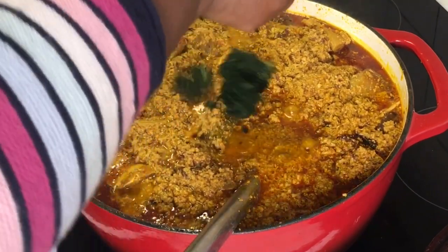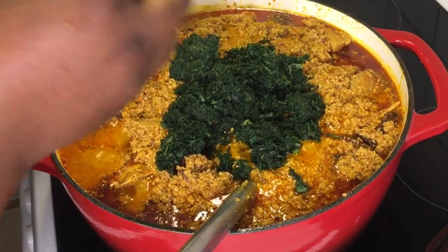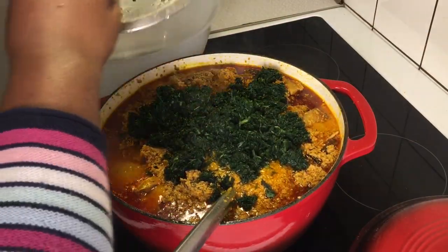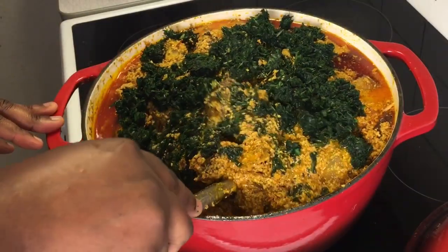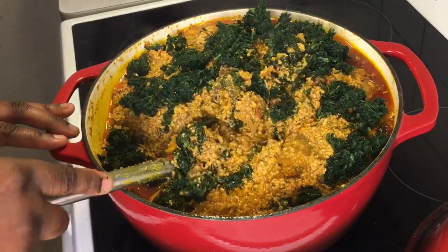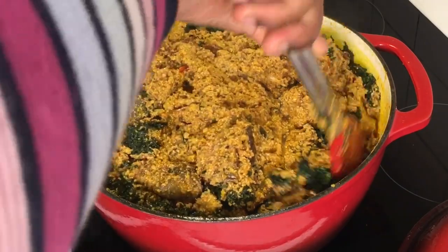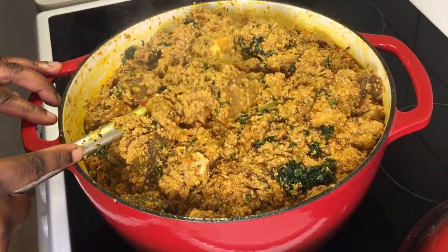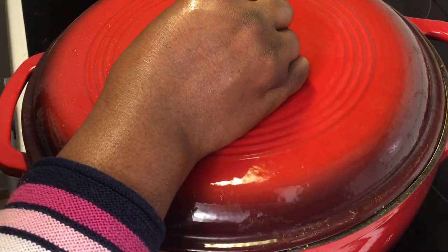Finally we are going to introduce the olubu — that is the bitter leaf — and what I'm using is ndole, which is slightly bitter, not too too bitter. You need that background bitterness to infuse inside this egusi soup. After eating this soup, water it down with a cup of cold chilled water from the fridge — forget all your problems! We are going to simmer this pot for an extra five minutes. Do you see how thick this soup is? This is how you want the outcome of your patty egusi soup to be. I've turned the heat to the very lowest; we'll simmer for five minutes so the olubu infuses its flavor inside the egusi.